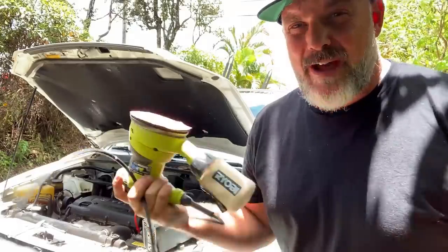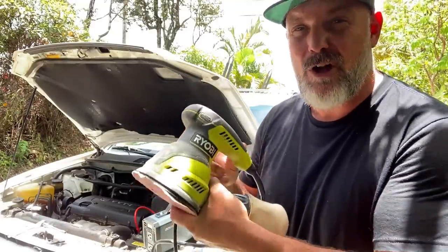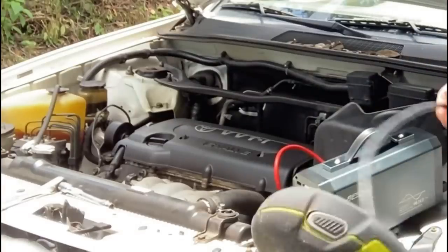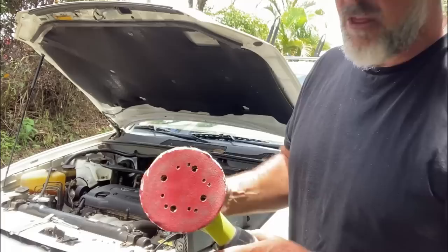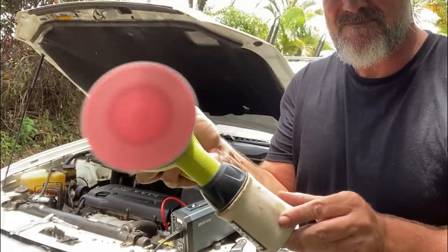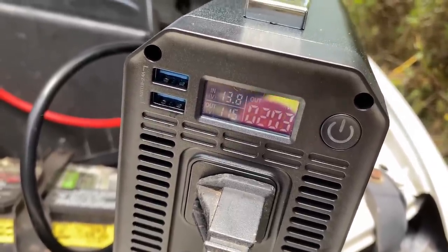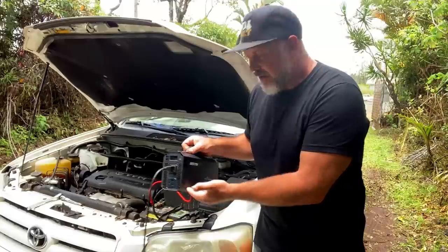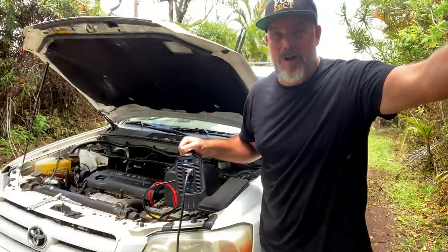I've got my car on and my sander here. I'm going to plug it into the inverter and see how it works. This tool takes a higher load, so I turned the car on first just to make sure I have enough power running. The moment of truth — the sander kicks on, no problem. It even tells you how many watts it uses on the LCD screen, which is pretty cool. There's enough room left to add a few more devices.